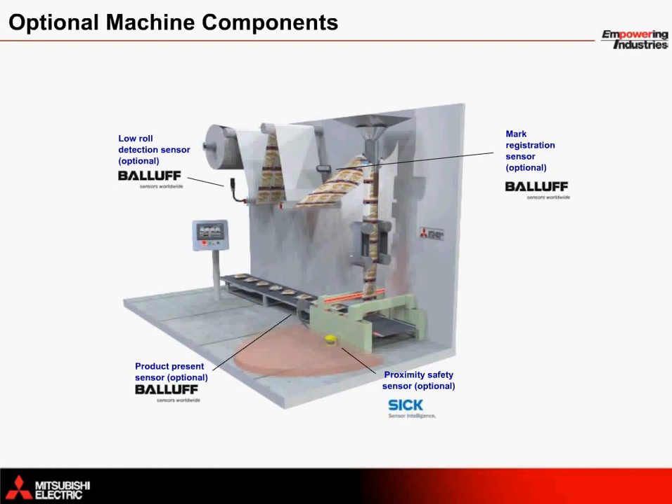A vertical form fill and seal machine can be configured with additional sensors and safety equipment to provide additional control. A low roll detection sensor from BALIF can detect when the material is running out, and a product present sensor can help ensure an accurate product count. Additionally, a mark registration sensor can be used to adjust index moves on the fly to prevent the machine from cutting in the wrong positions. With a sick proximity sensor in front of the sealing arm, an operator is protected from getting something stuck in the machine — as soon as the operator approaches the sensor, the machine turns off.